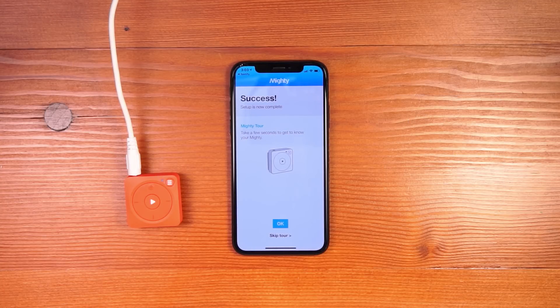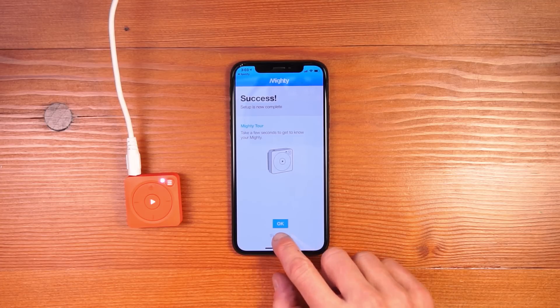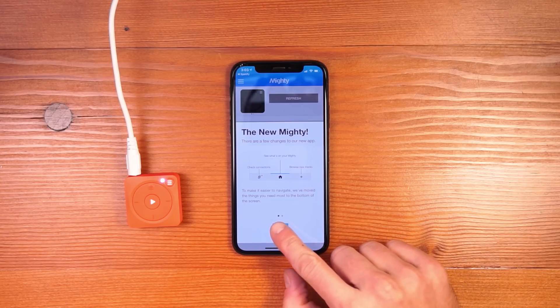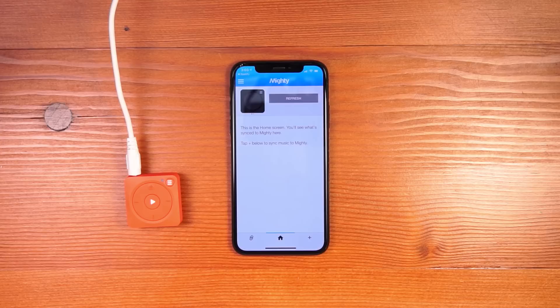The entire setup process is complete and you're good to go. At this point, you can go through a short tour that explains how other parts of Mighty work, like syncing music and understanding the LEDs. In this case, let's skip the tour. On the first launch, we'll show you what's new with this brand new app, including our new bottom navigation and how you sync music. I'll click OK and show you the sync process.